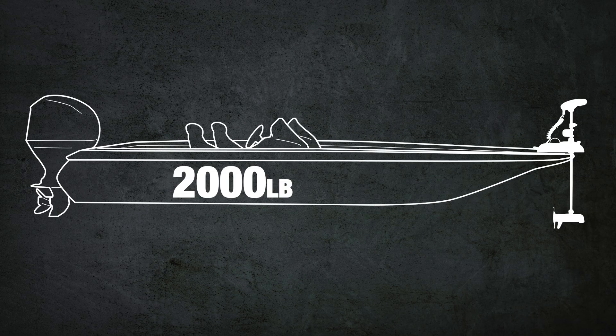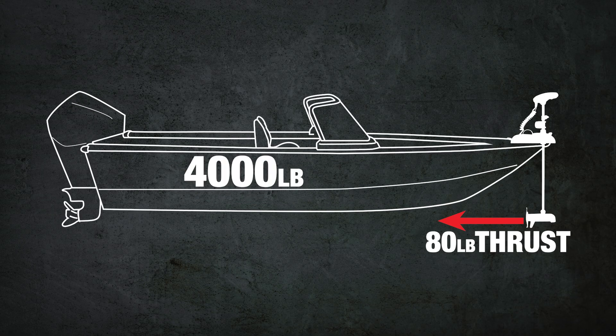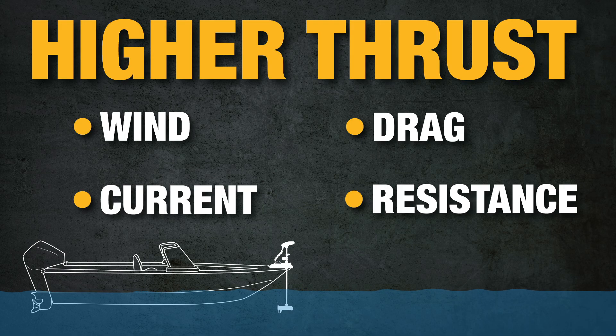For example, a 2,000 pound boat would need at least 40 pounds of thrust and a 4,000 pound boat would need at least 80. You also need to go up a bit on thrust if you fish a lot in wind or current, or if your boat has a lot of drag or resistance in the water.